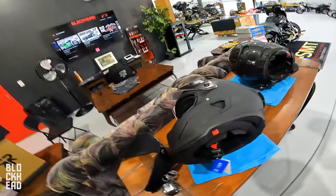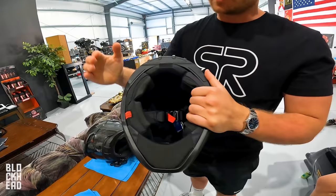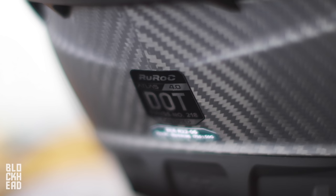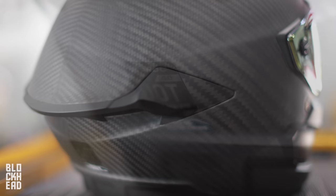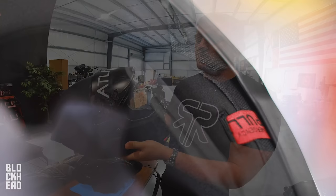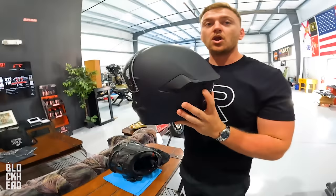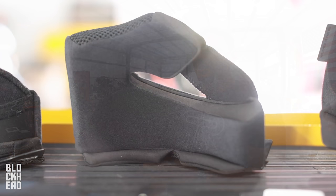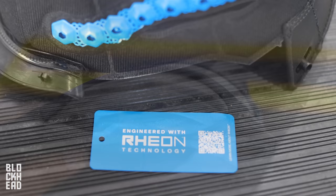The big upgrades you're going to notice if you have a 3.0 or 2.0 going to the 4.0 are the internals — the padding, new materials, completely redesigned fitment. ECE 2206 now on the Atlas 4.0, which is the newest European regulation. The big thing about this regulation is it's all to do with roll-off retention tests front and back. What we did with the Atlas 4.0 is improve the padding and the fit, but when you put it on you'll feel a tighter snug around the back of the neck and the side of the face — essentially to keep this helmet locked in. It'll be a bit of a tighter entry point but when you put it on you're going to feel like this helmet is on.